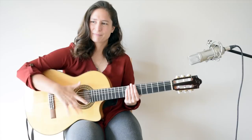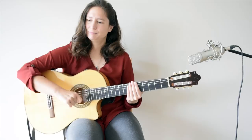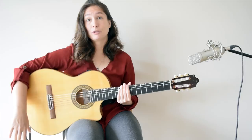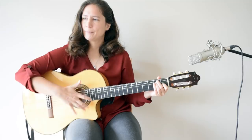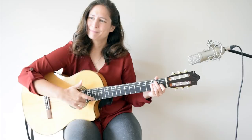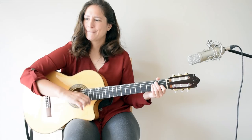Once you are comfortable and right on time at 80 BPM, you can go faster. Let's hear how it sounds at 100 BPM, then 120 BPM, then 140 BPM, and then 160 BPM.